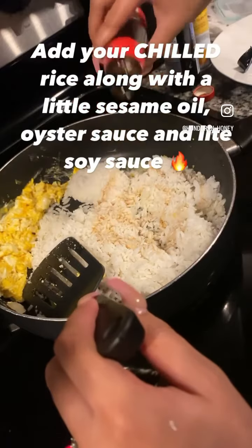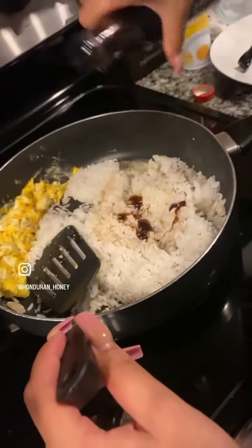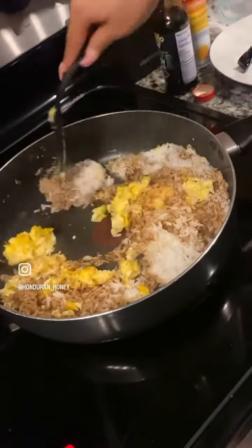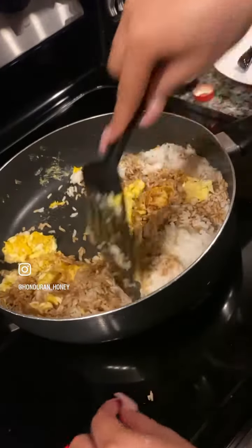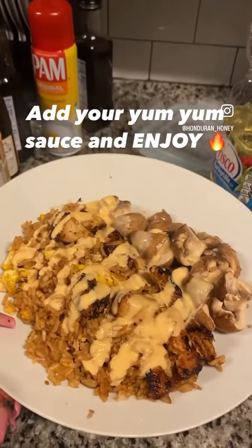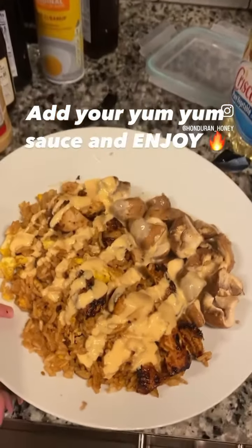I use too much of these — don't be like me. Got the oyster sauce and the light soy sauce. Again I overdid it a little bit, but add it to your liking. Mix it around with the egg and the onion. You can add other vegetables. I made some mushrooms, and yeah, add your yum yum sauce.